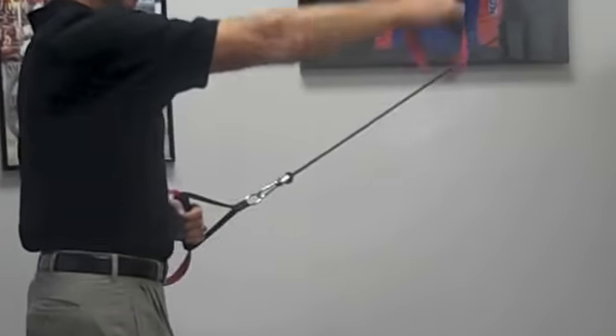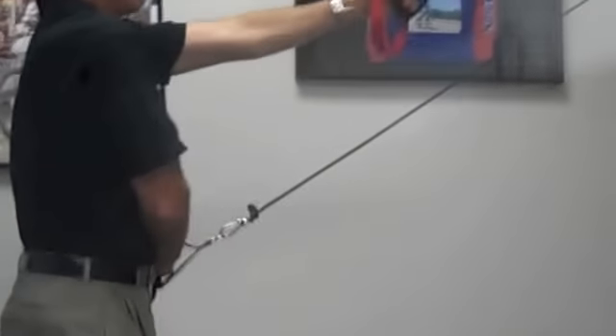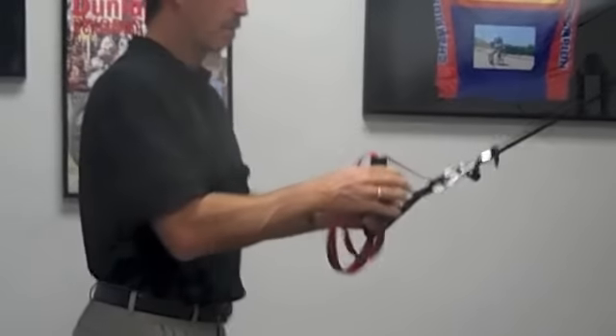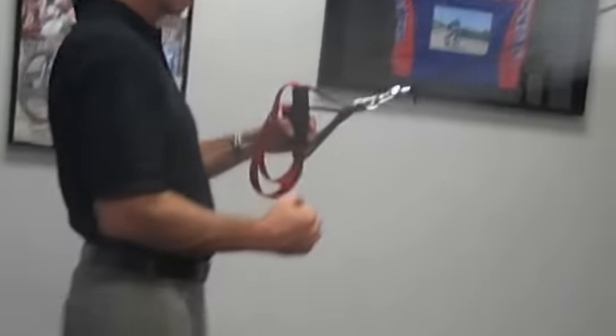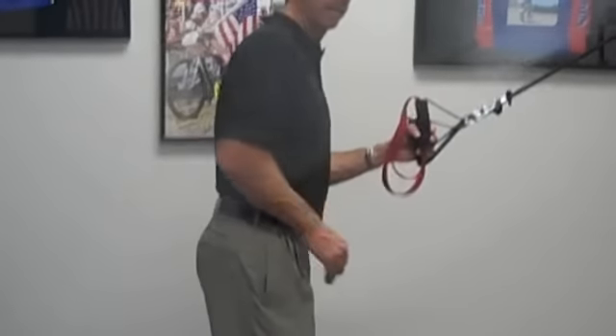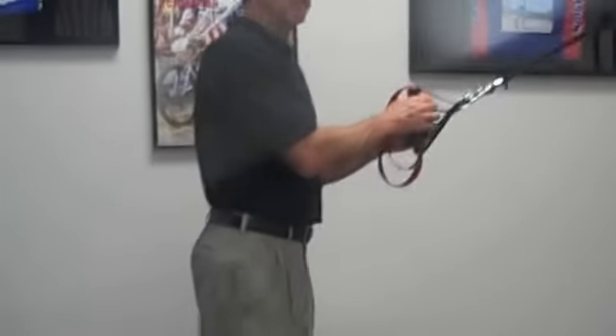Then you're going to start up high and pull to the opposite hip. Start up high, pull to the opposite hip. What we're trying to get the body to do is twist and move forward, and really work on the planes of exercise for stability for this ankle.